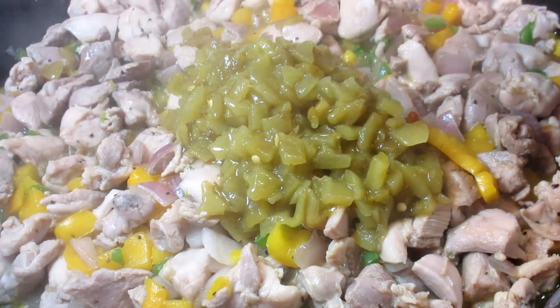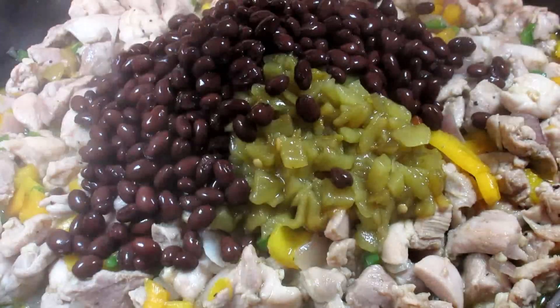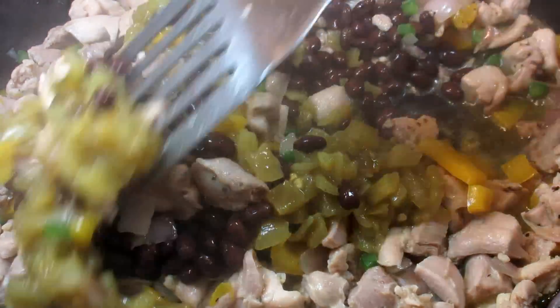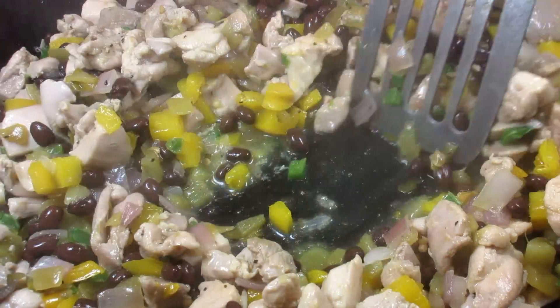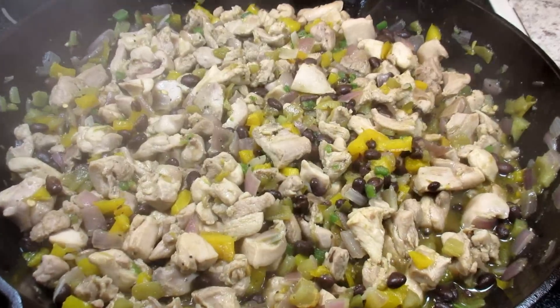Giving that a good stir and cooking for another two to three minutes. Here I have one small can of chopped green chilies with the juice and one small can of rinsed and drained black beans. Giving that a good toss and letting it cook for another couple minutes or until some of the liquid has cooked off.